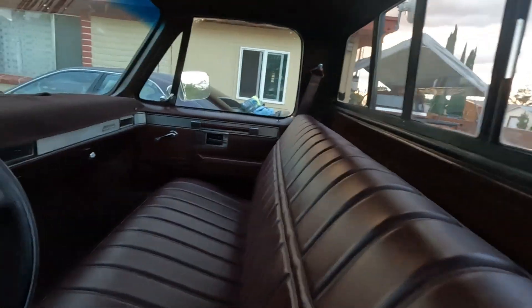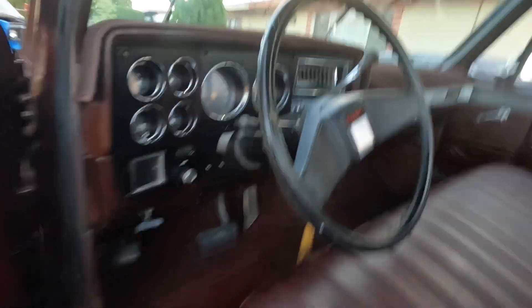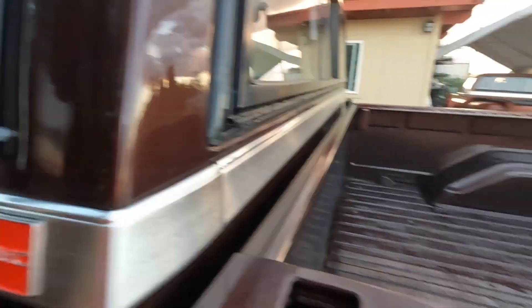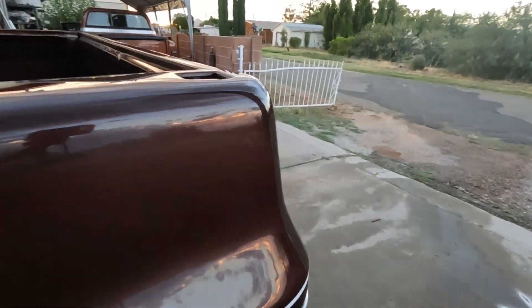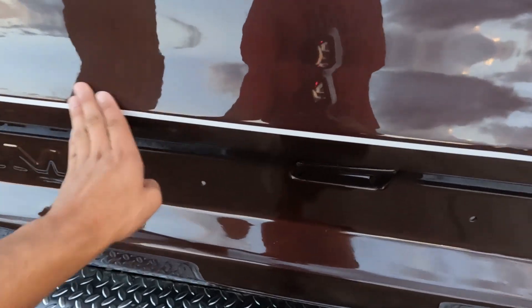This truck, honestly, is ready to be a show truck. I don't want to drop it because I get a lot of people hating on drop trucks. So hey, if it makes me sell this faster, good — because I don't want to drop it. It's just another expense that I don't want to have.